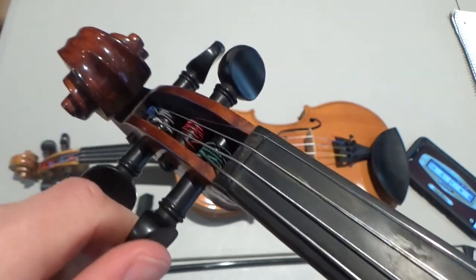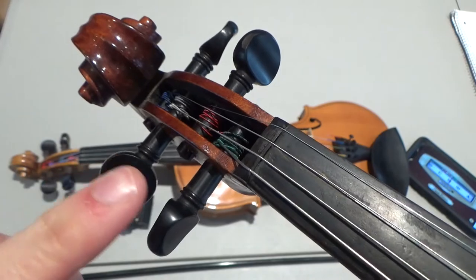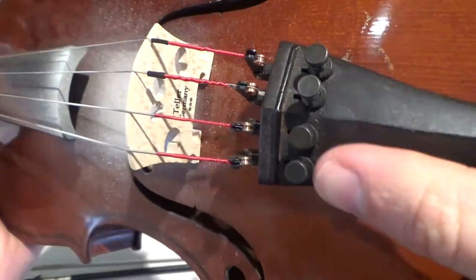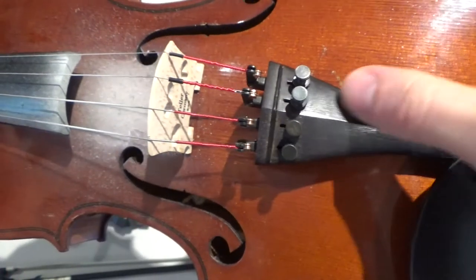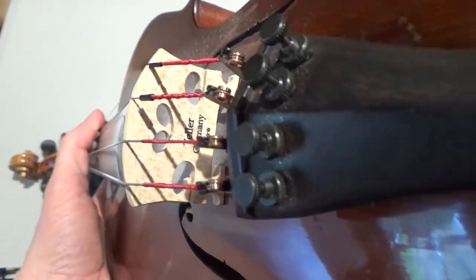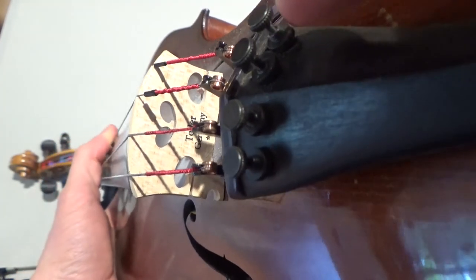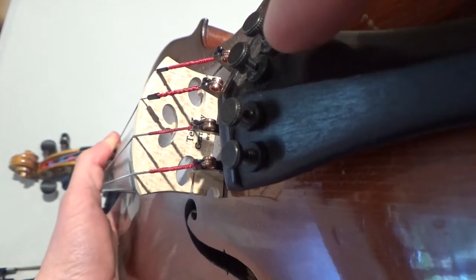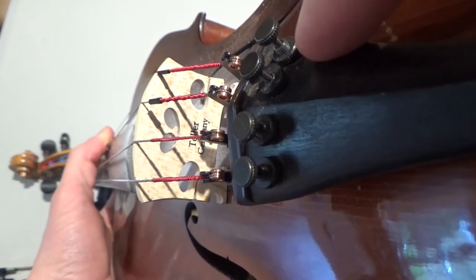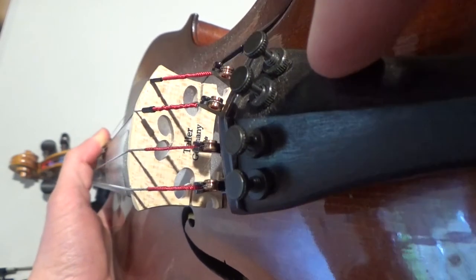It is easy to break a string if you use the peg. So for beginners, it's easier to use the fine tuners, which are down here at the bottom — this is called the tailpiece. These are the fine tuners. Those little screws need to be extended, sticking out from the tailpiece. If they're screwed all the way in flush with the tailpiece, they won't work.